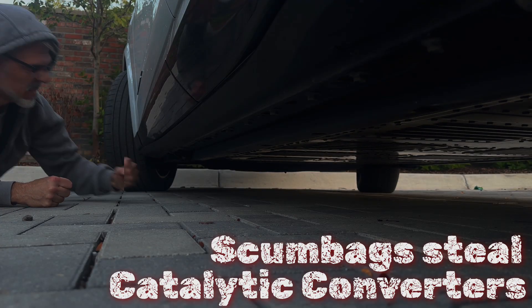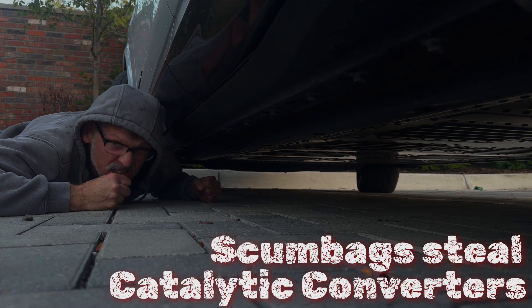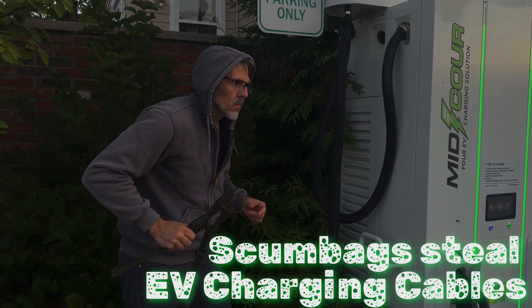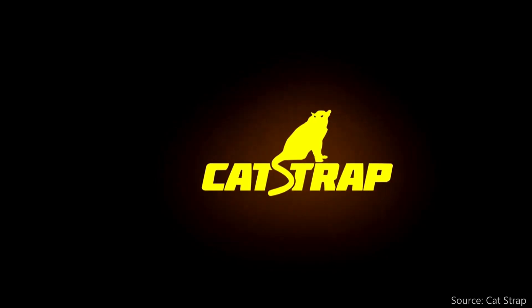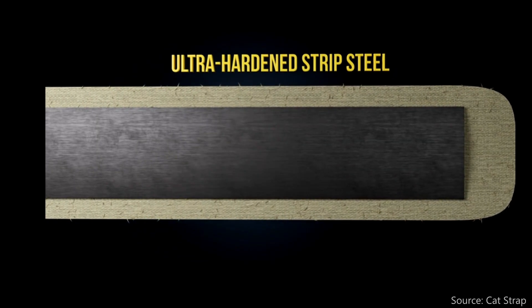There are scumbags out there who steal catalytic converters, although battery EVs don't have one, dumbass. But EV chargers have copper cables, and scumbags steal them too. Catstrap is a company so named because they developed a solution to prevent the theft of catalytic converters using a steel strap.